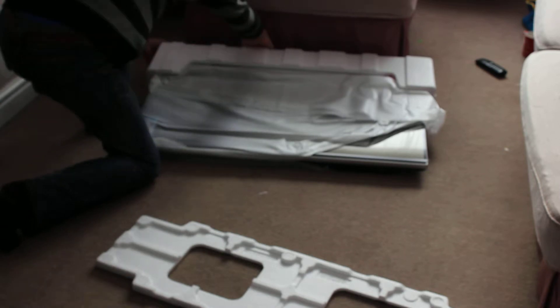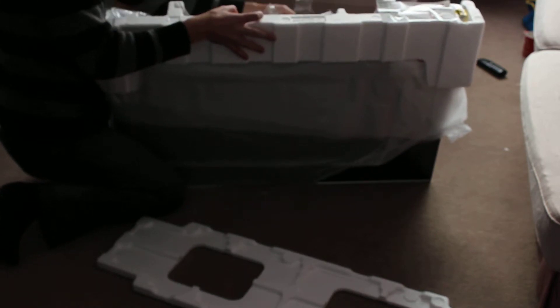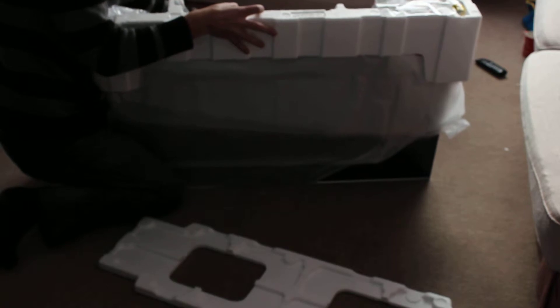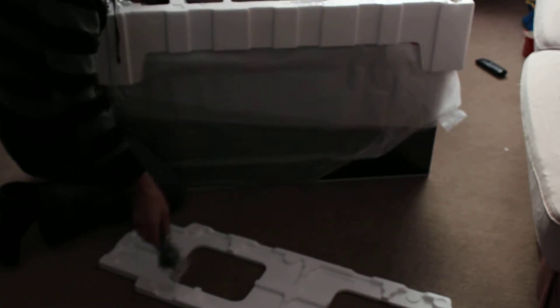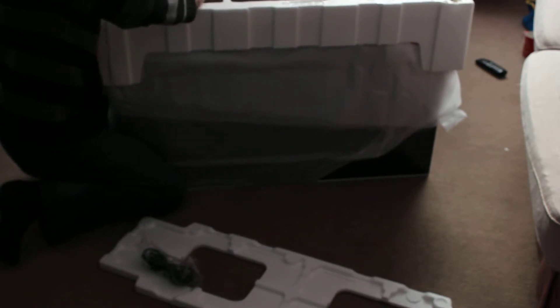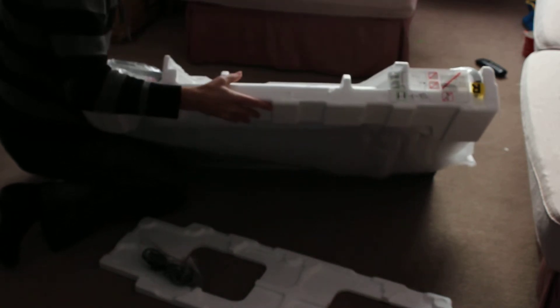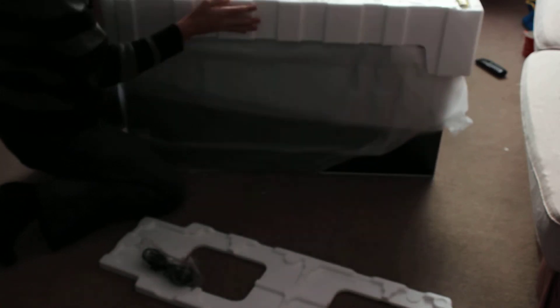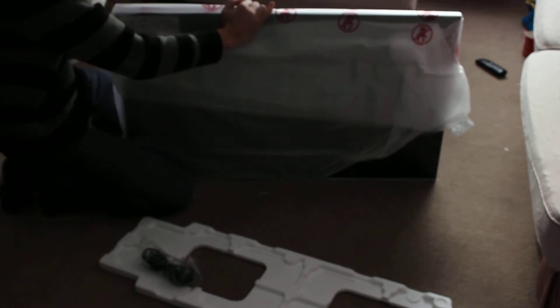In here we have got your power cord, and we have got the stand. There we go. And obviously then the TV itself.